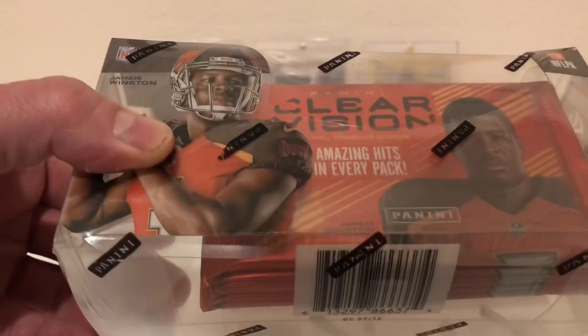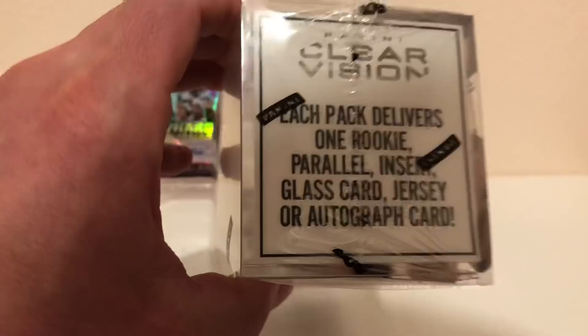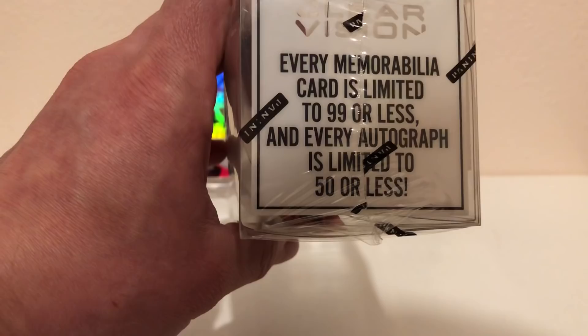What's up guys, today ripping some 2015 Panini Clear Vision — I have not ripped any of this before. It says each pack delivers one rookie parallel, insert, glass card, jersey, or autograph per pack. Every mem card is limited to 99 or less and every autograph is limited to 50 or less, which is pretty sweet. So again, that's the 2015 Panini Clear Vision — without further ado, let's crack this open.